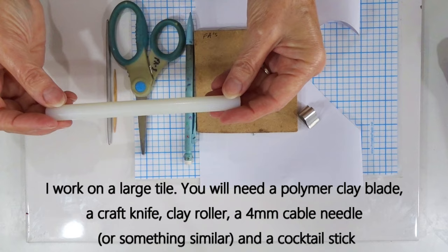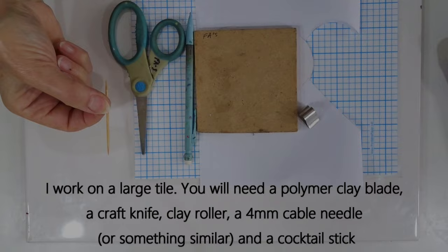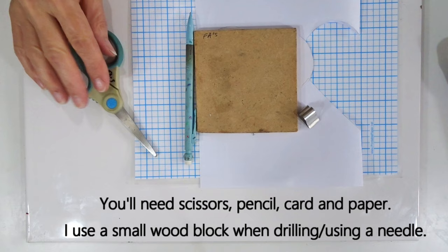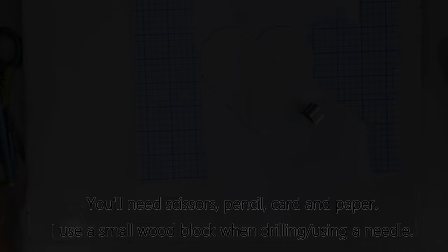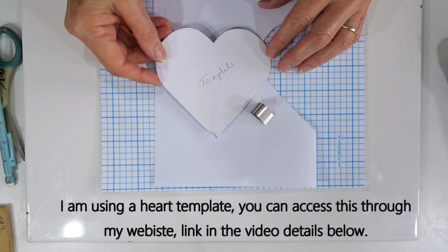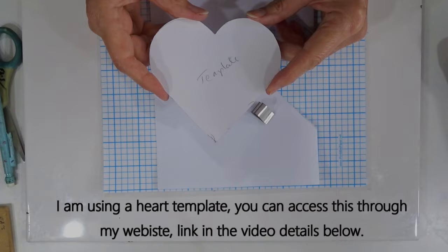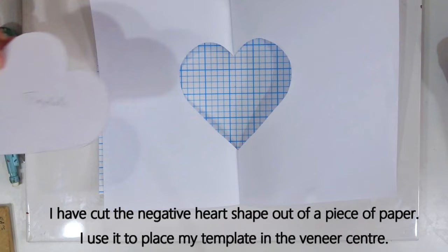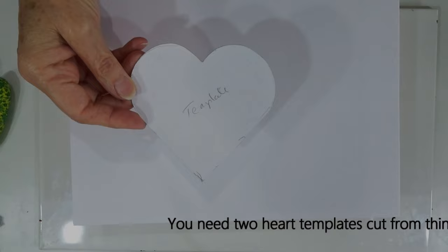You'll need a craft knife and a small roller — this one is about half an inch or 1.5 cm in diameter. I use something like a cable needle to smooth over where the cane slices join together, and a cocktail stick. Scissors and a pencil are needed for cutting paper sheets. I work on a small board when pressing down or using a needle and drill bit, so I don't go too far through to the tile. For the heart shape, I've made a template since I don't have a large enough heart cutter — it's downloadable from my website.